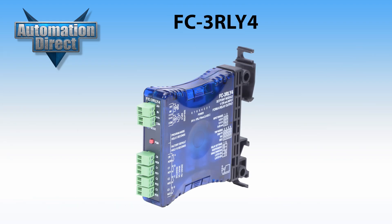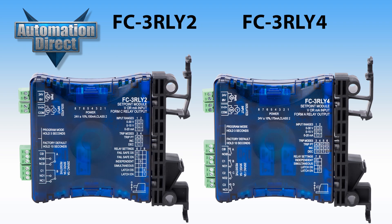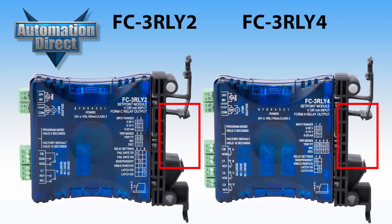The FC-3RLY4 is an analog-to-relay limit alarm module much like the previous, but offers four Form A single pole single throw relay outputs. Both models have removable terminal blocks to make wiring a breeze and can be mounted on DIN rail or side mounted.